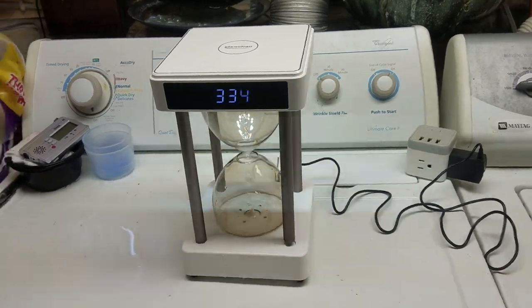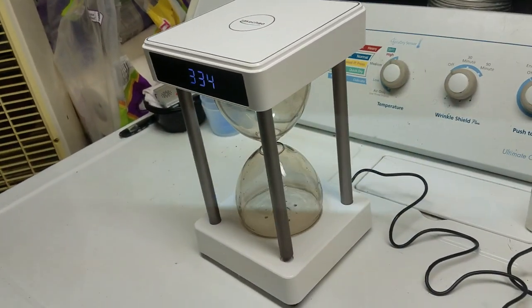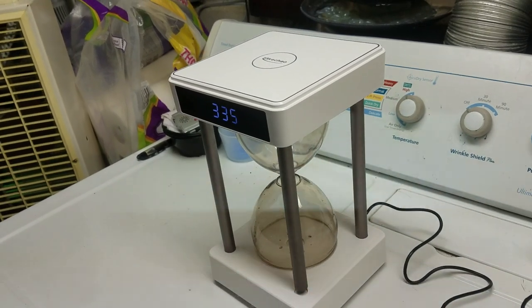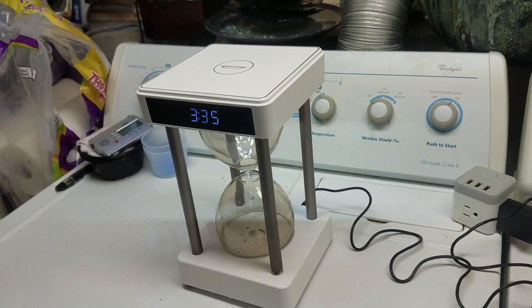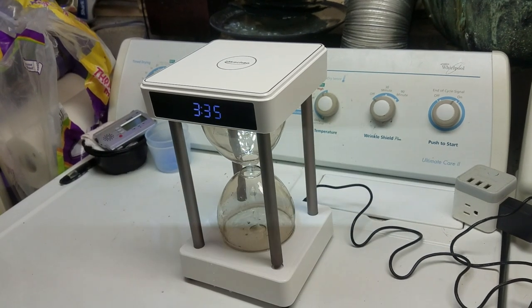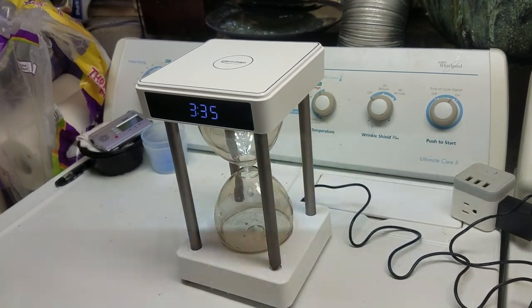Personally, I don't think it's worth the price tag. If it was a $30 thing, then yeah, it'd definitely be worth it. For $130, all it is is flashing lights and drops of water.